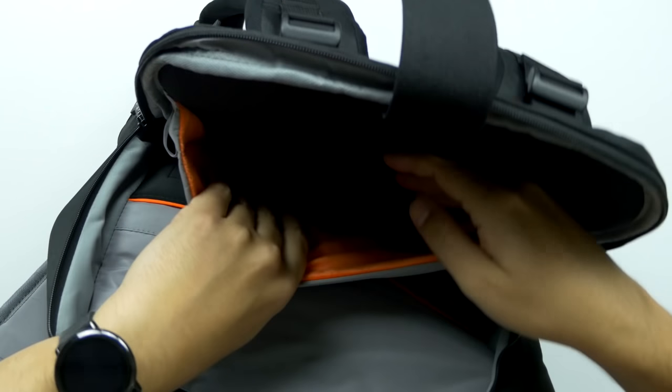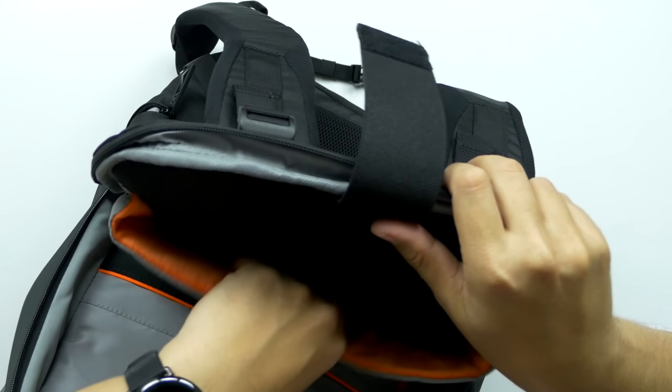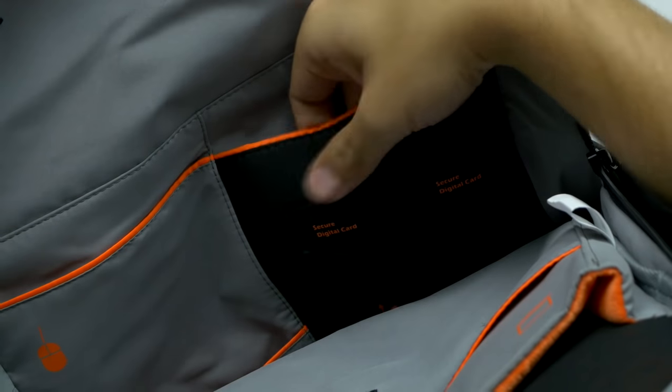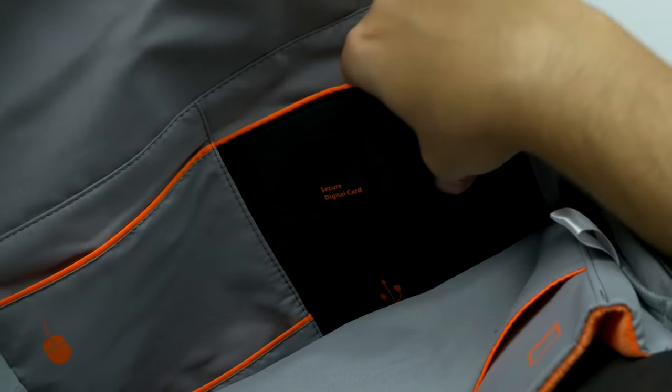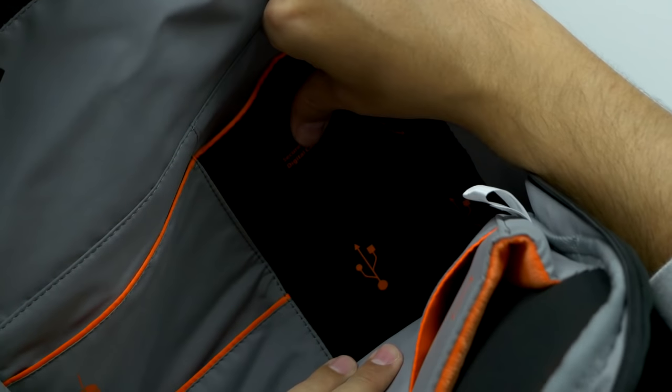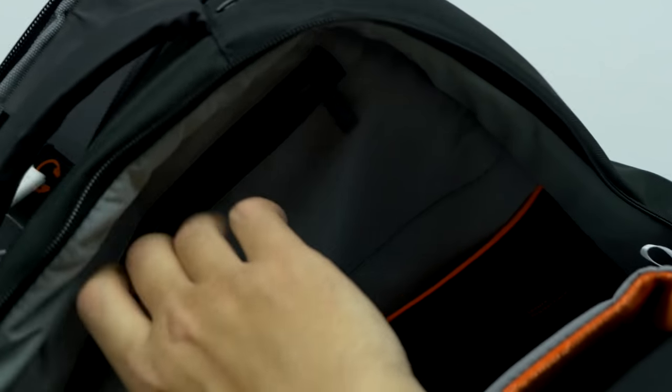These pockets are super soft, like plushy soft — I want a blanket like that. On the inside, you've got these labeled pockets, so you can put some SD cards in here. I'm not sure what it means by USB — I guess USB thumbsticks can go right in this slot. Dedicated mouse pockets if you have two mice, I guess. There's two of them. You've got another zipper on the inside here.